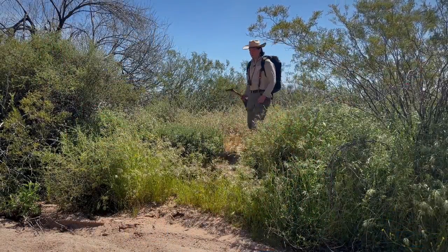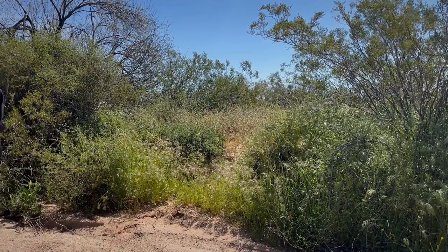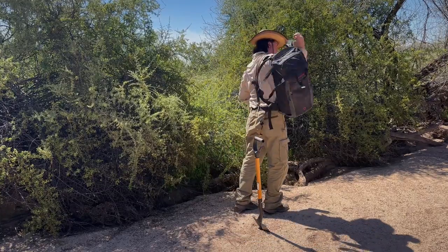Well this was a pretty easy pattern to do. All we've got to do now is let this dry for a little bit and head on out to get this thing fired. What a beautiful day to be out here in the desert. We're ready to get this bowl fired — let's get started.